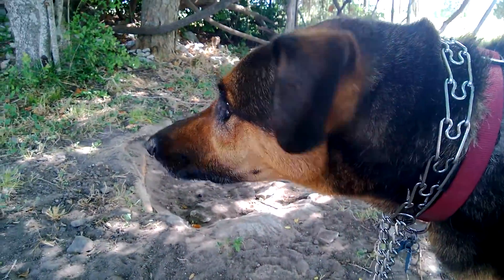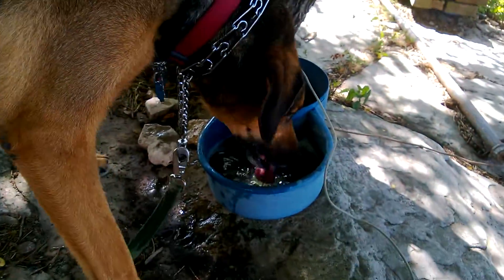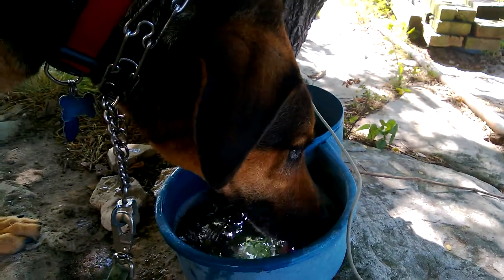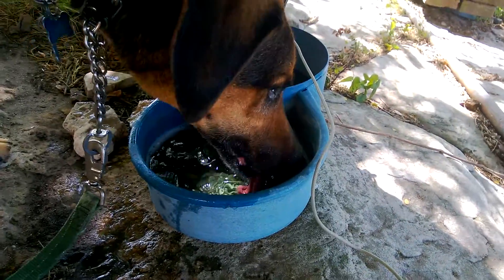Good dog. Pones, you good boy? You such a good boy. Gross. Gonna go back and drink some more. Alright. Just can't get enough, I guess.